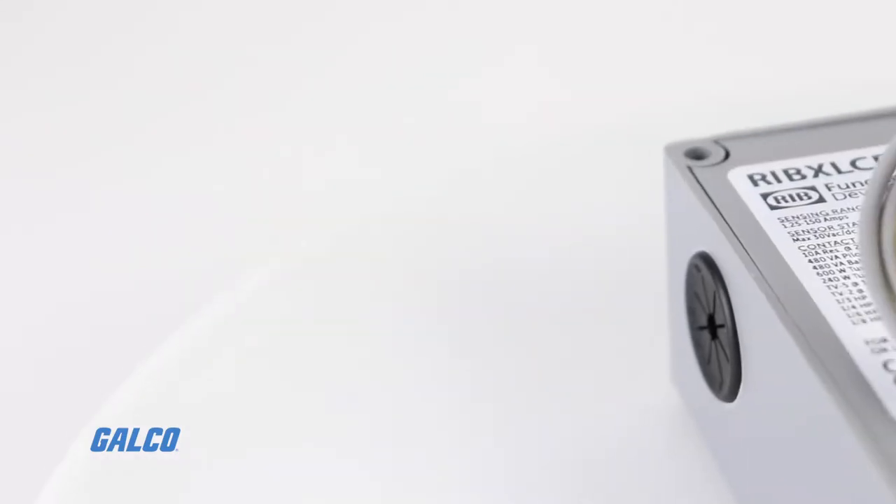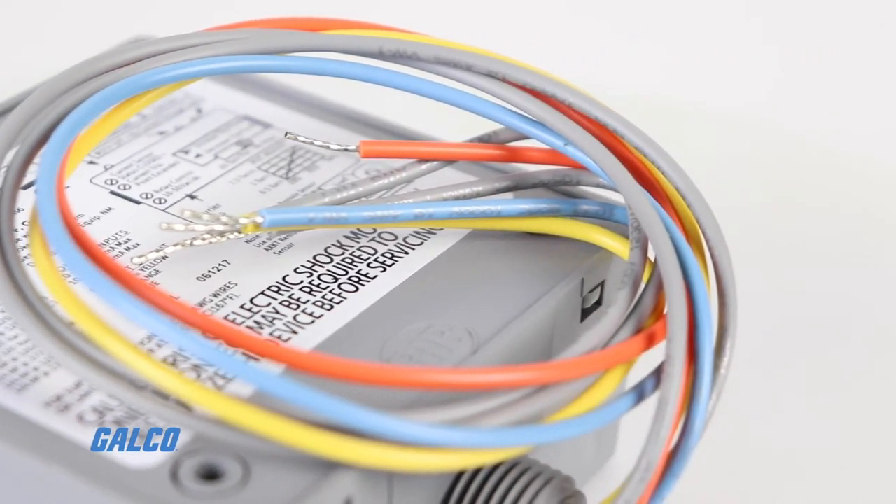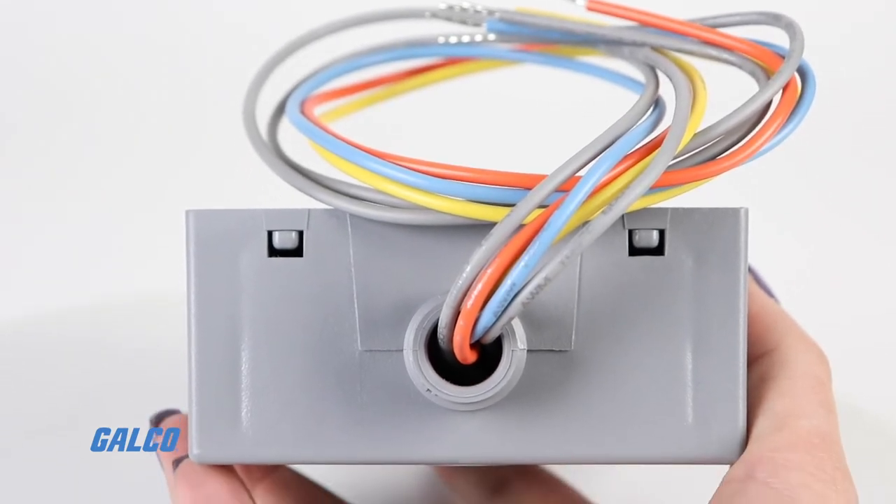Combined in a single, convenient junction box with high voltage and low voltage separation is a control relay and a current sensing status switch.